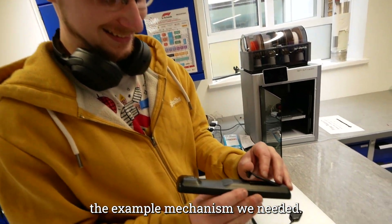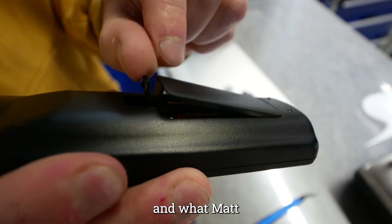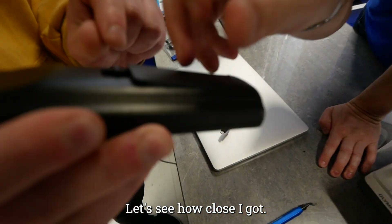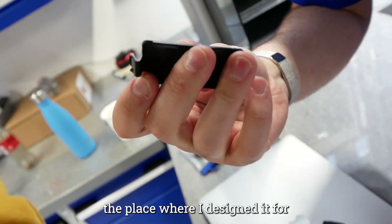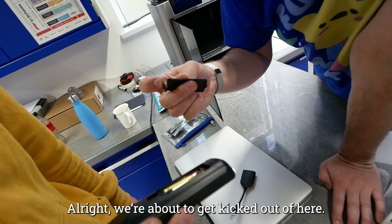At the very end of the day we finally found the example mechanism we needed — this is what we were searching for all along, and what Matt completely redesigned from scratch. Let's see how close I got. Pretty much close — the place where I designed it didn't have any clearance to go any further down.